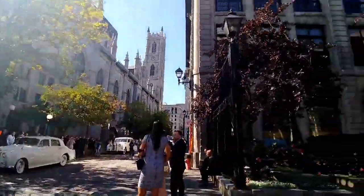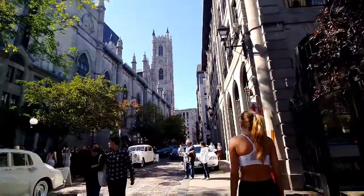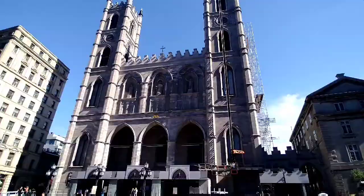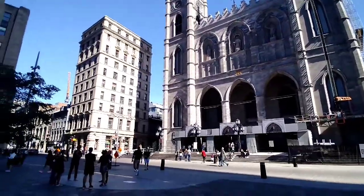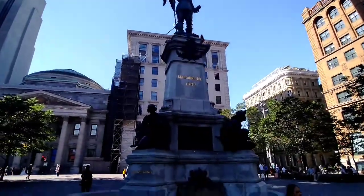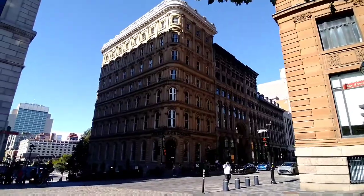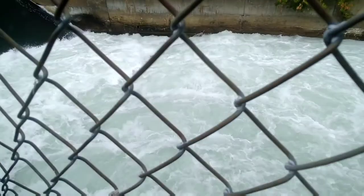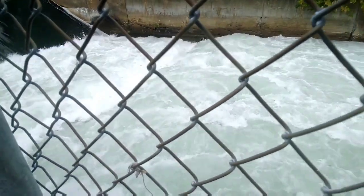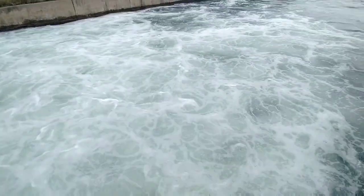And here is a church where a lot of weddings are happening. So I'm just walking around Montreal seeing some French buildings and some weddings. Wow, these buildings remind me of Bombay. And here is our Flora Fountain from Bombay — Bombay has all these little buildings because of British rule.